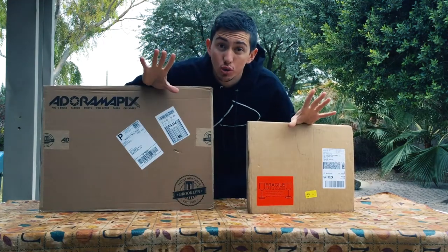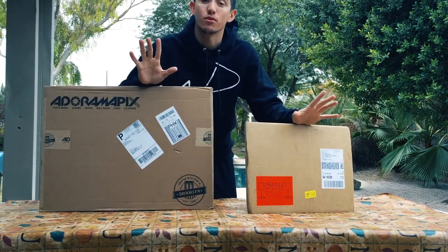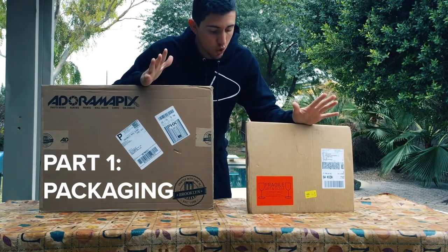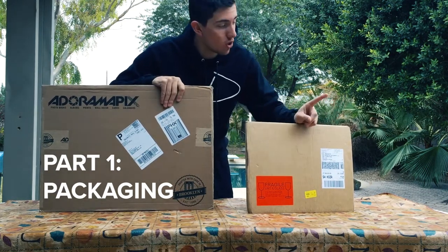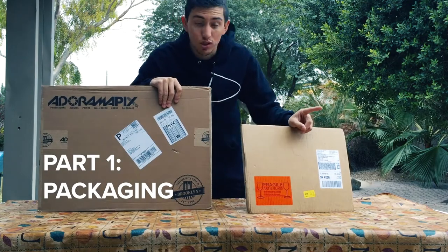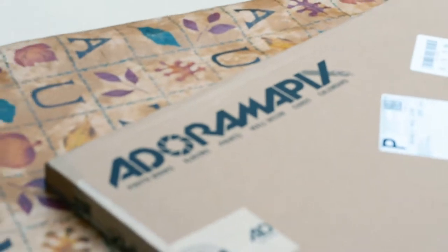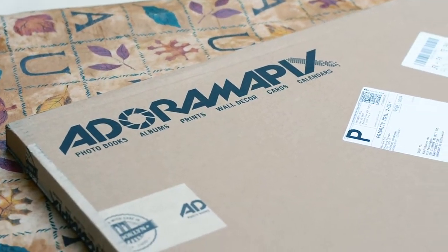Full disclosure: I have ordered from both of these sites before and enjoyed the product. But today we're going head-to-head from the packaging all the way to the final product - how that big beautiful print looks. Let's jump right in with the packaging. We'll take a look at Adorama Pics first since I've ordered from them the most.